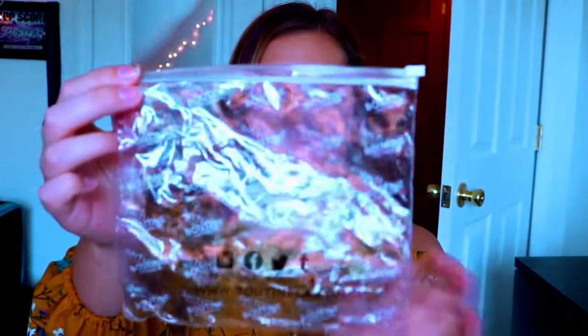I want to show you guys the packaging because I think it's really cute. It comes in a little bag like this, and then each swimwear piece is individually packaged.